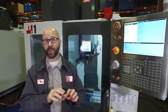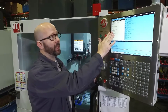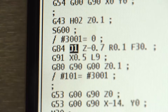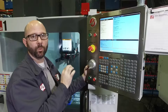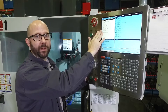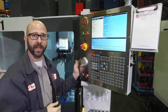Setting 130 affects all tapping cycles globally — it sets a default for everything. Now we can add a J value to our G84 tapping line: J1 forces this particular tapping cycle to retract at 1 times the normal speed; if I used J2, it would go to 2 times the normal speed. Whatever J value is put on the tapping line overwrites the global effect of Setting 130.